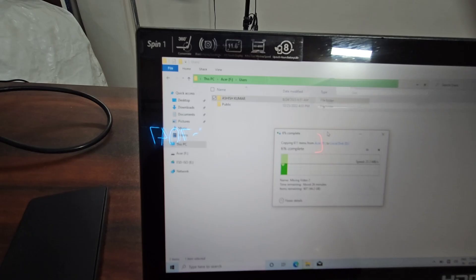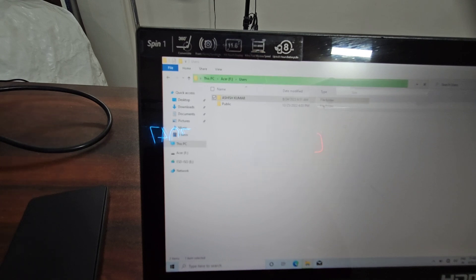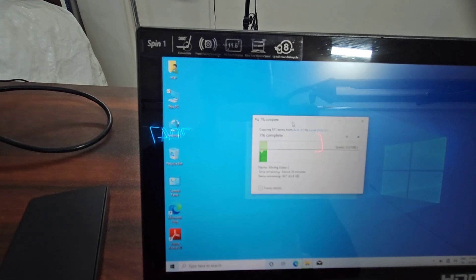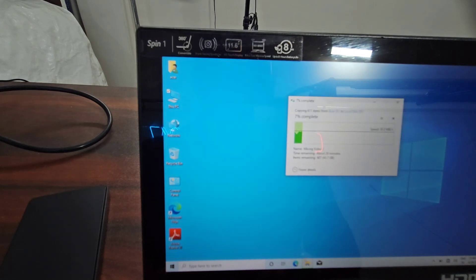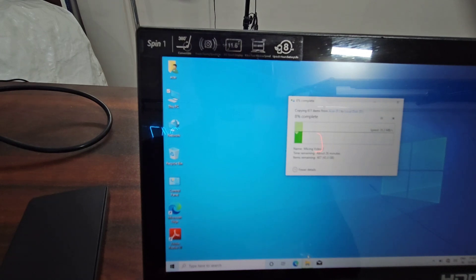This is very impressive. I didn't expect this speed from a laptop with a Pentium processor at 1.1 GHz. This is more than my expectation, and I hope the user will be happy.